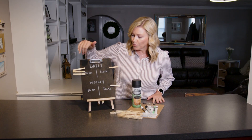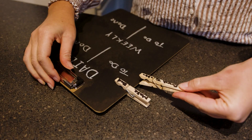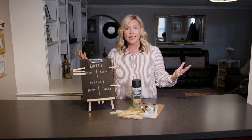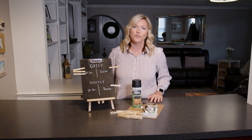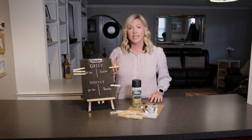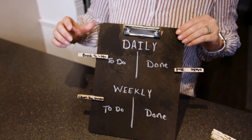What you want to do here is just write daily and then weekly, so that way they know what they're supposed to do on a daily basis and what they're supposed to do weekly. With the holidays happening, it's just easy to get out of that routine. This helps you keep the kiddos on a routine and you're not nagging that much, because they know what to do. Once they complete a task, they'll move it over here to done.